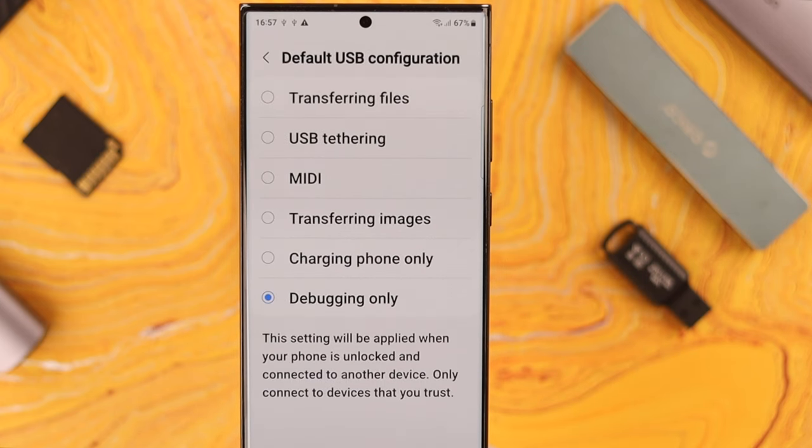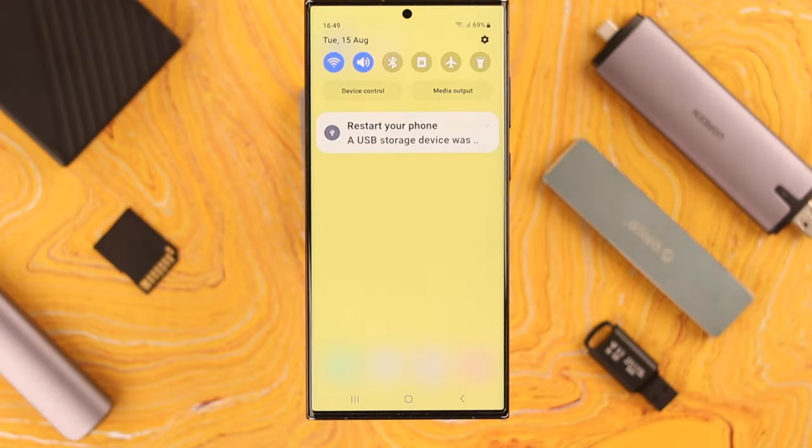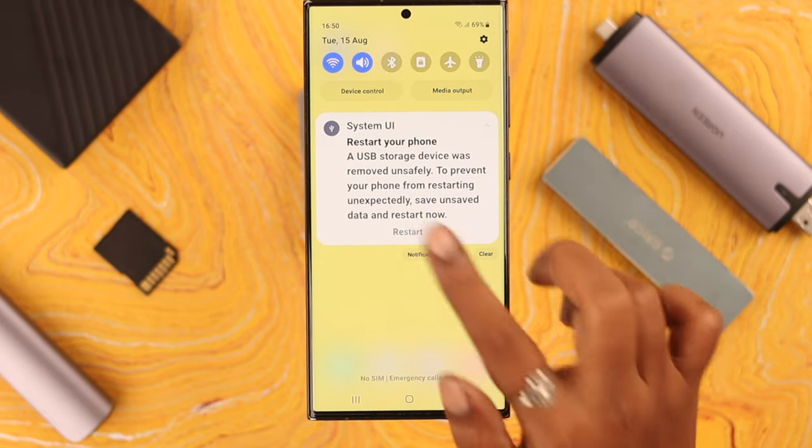Scroll down a bit for more USB settings. Now enter Default USB Configuration and tap on it. From the options here, all you have to do is select the Transferring Files option.